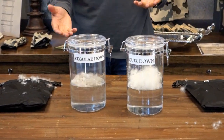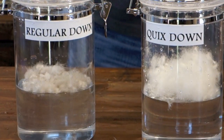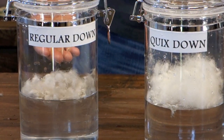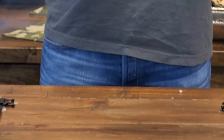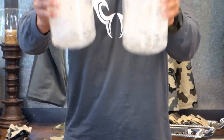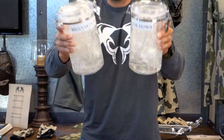As you can see clearly on the video, the difference is already apparent — we still have the loft of Tori's QuicksDry down while moisture is absorbing into the regular down. Let's continue to agitate these feathers to show you how well the Tori QuicksDry down performs.